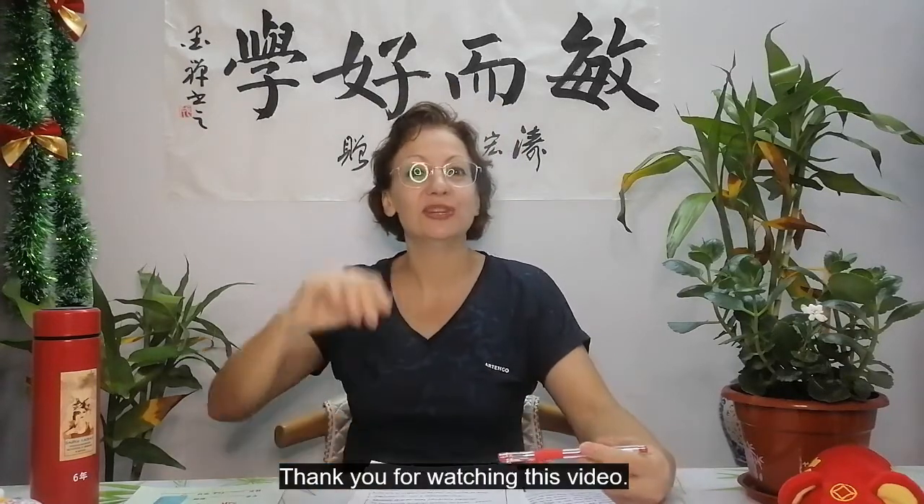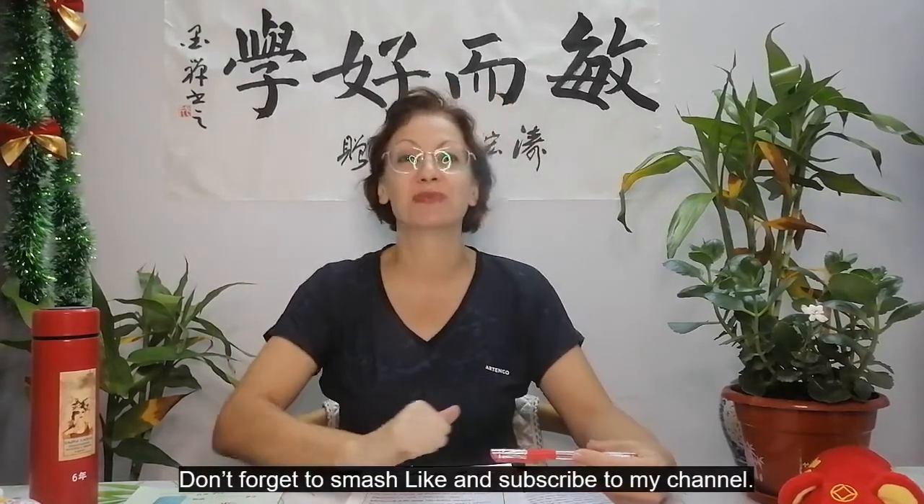Thank you for watching this video. Don't forget to smash like and subscribe to my channel.